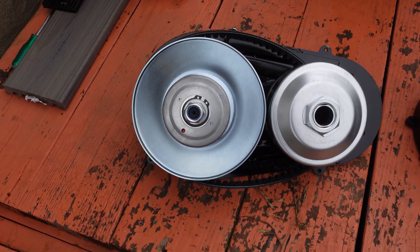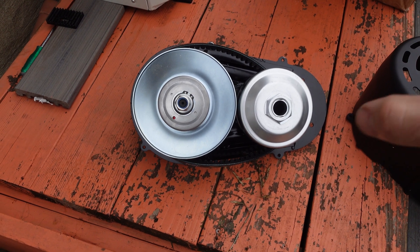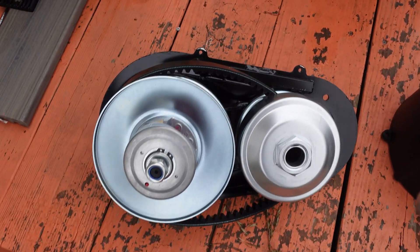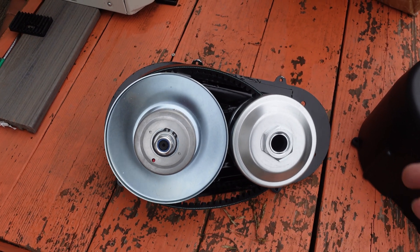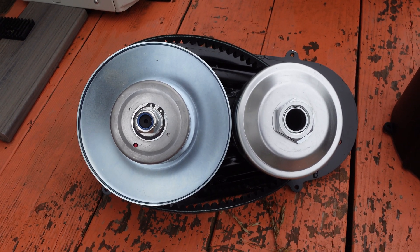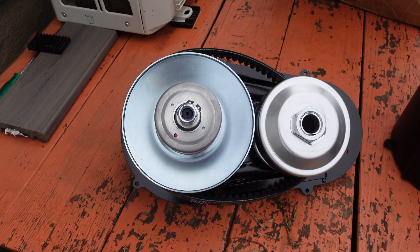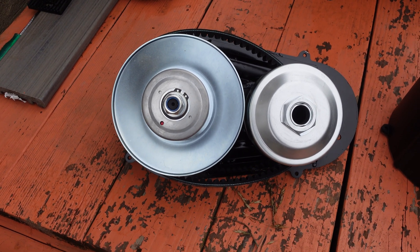I went ahead and scooped this 40-series torque converter off Amazon. My plan is once we're done messing with the 418 diesel on the generator, I'm going to use this torque converter and put the 418 diesel on a mini bike, go-kart, or something — I just want to build something with it. The engine's kind of wide so we might have to do some modifications, but I'm super excited. I don't know how the stall speed is going to work since we have way more torque down low with a diesel, so we're going to have to mess with that a little bit.